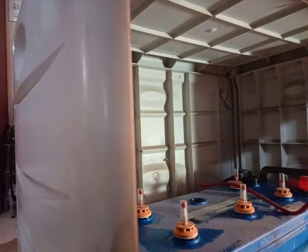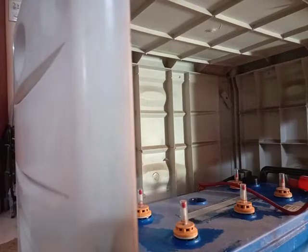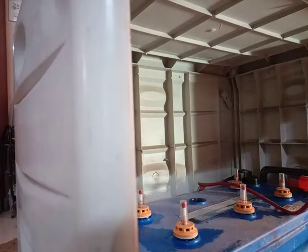Take out the distilled water container, take out the panel, and select the compartment that needs refilling.